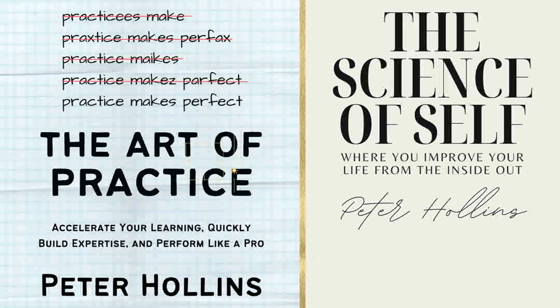Welcome to the Science of Self, where you change your life from the inside out. I'm Russell, and today is February 1st, 2024. Peter Hollins' book, The Art of Practice, was written to help accelerate your learning, quickly build expertise, and perform like a pro. We take another episode from that book today. We look at managing your energy levels and the levels of expertise. You can learn more about Peter Hollins at bit.ly slash peterhollins. Thanks for joining us today.